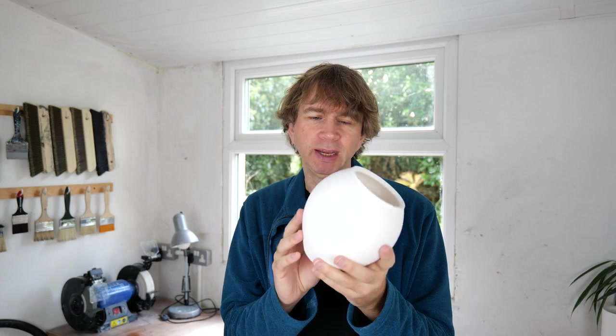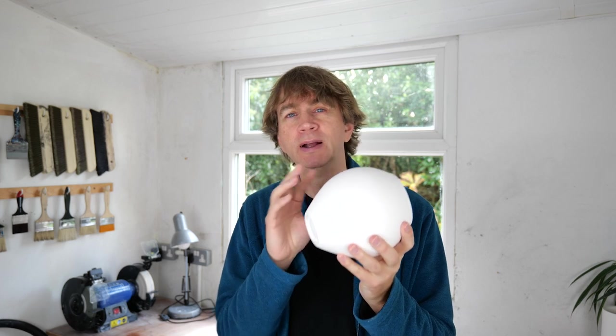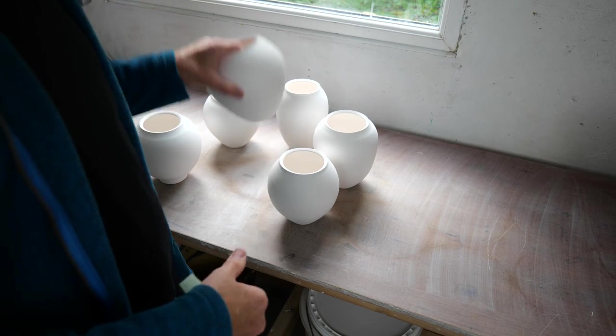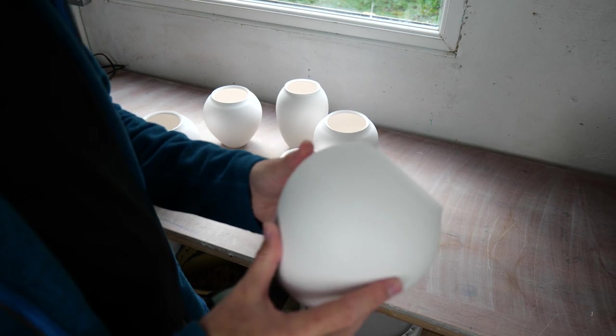I've got to take them from this stage and I have to wax the bottoms, then write on them and finally glaze them and put them in the kiln tonight. The first thing I need to do is check each one for slight blemishes.